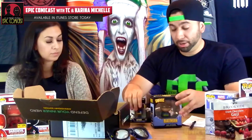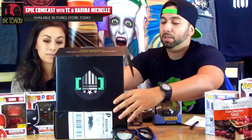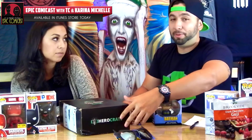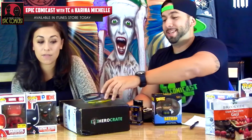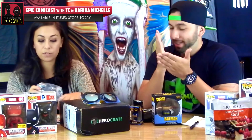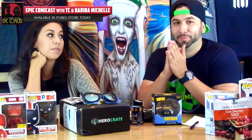If you guys want to check out HeroCrate, we'll leave links in the description below. They go about $29.99 a month, so about $30. And they're coming out with a villain crate soon — September is going to be the villain crate. Next month they're having a Spider-Man Venom split, so Venom is going to be the villain and Spider-Man the hero, and I think it's all in one box too. That's super awesome, so check them out.